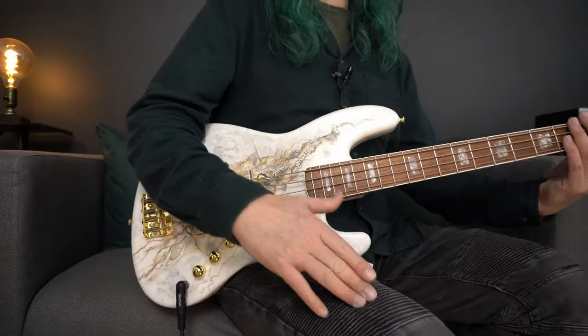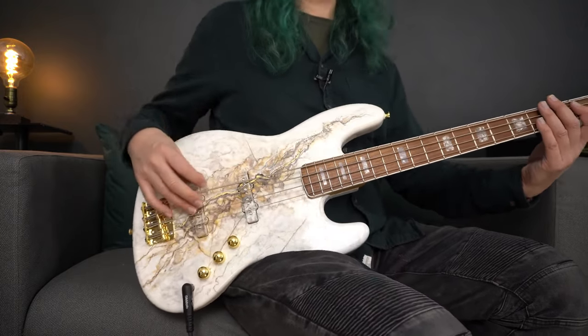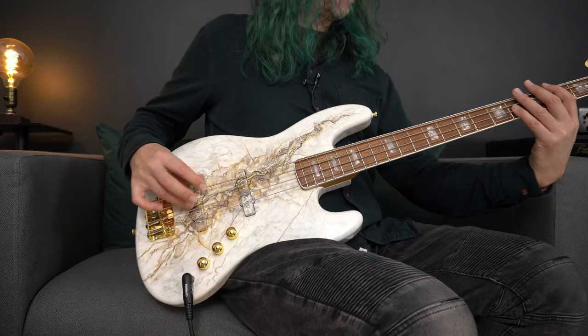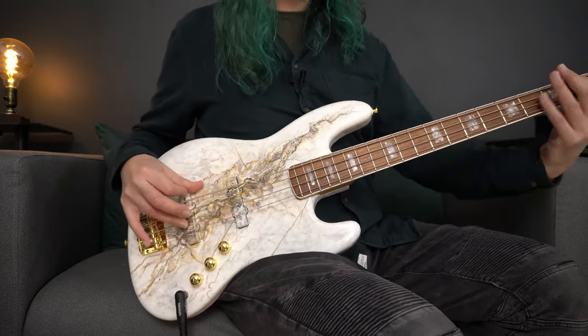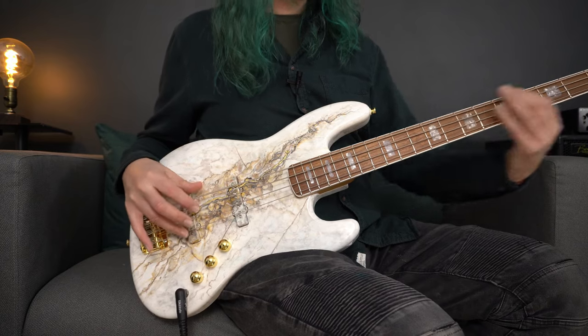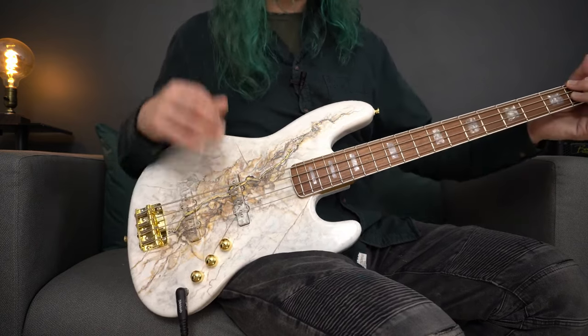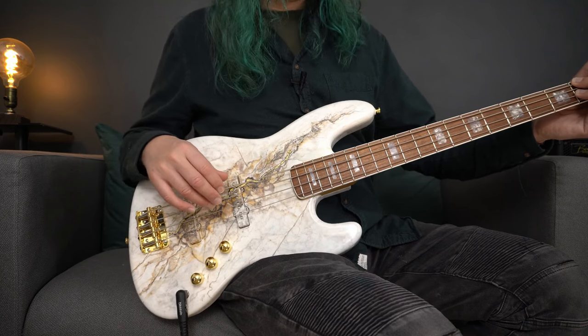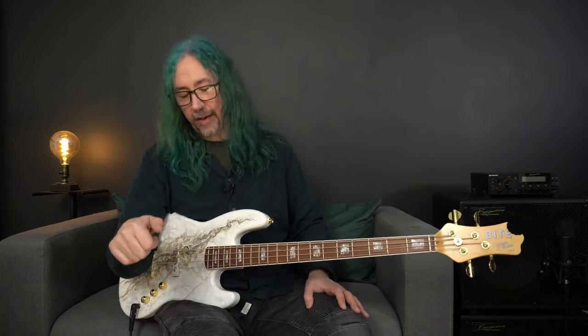Favouring the bridge pickup now — I've turned the tone control down to 50% and I'm going to play near the bridge. Of course, who can resist a little bit of funky slap bass. I've pulled the tone control back just a little bit and we're hitting both pickups at the same time.